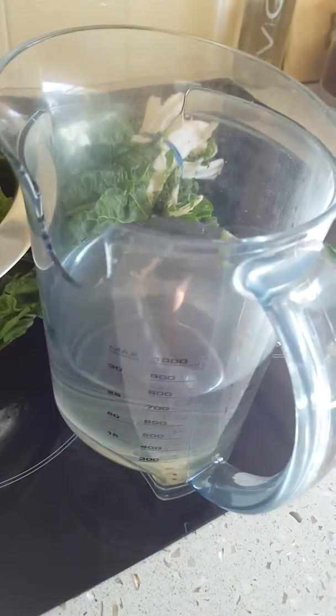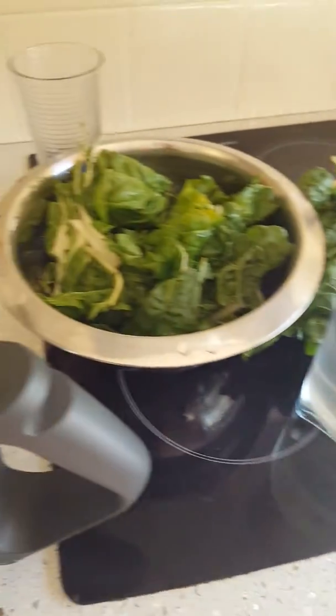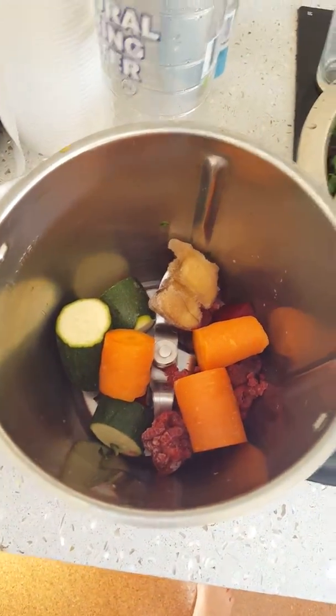I'm going to add about 800 mils of water because I'm making two or three serves just for me to drink throughout the day. And that's it — easy!